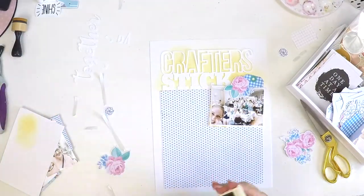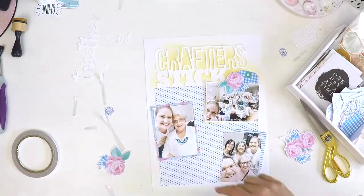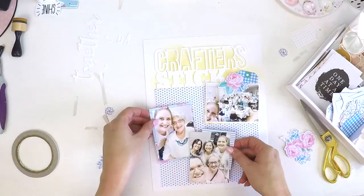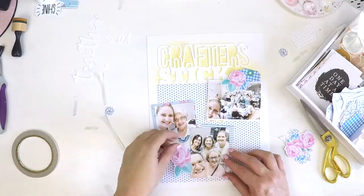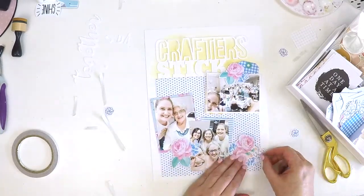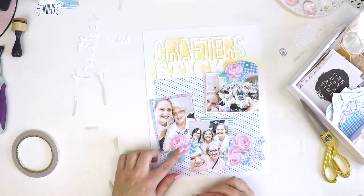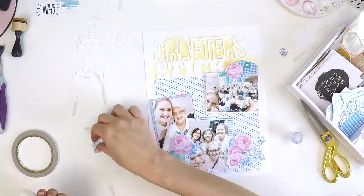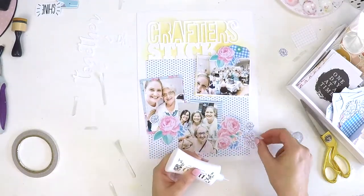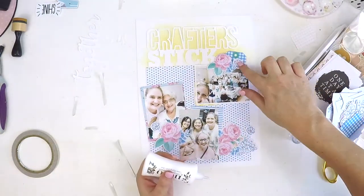The photos I'm scrapbooking are of a recent crop day I held locally with my crafty girls, and I really wanted that white cut file not to get lost on the white background. Using a blending tool and one of my old Stampin' Up inks, I've just blended out some yellow ink to smooth that background. You can see 'Crafter Stick' is really starting to come together. I've set my page out to check everything was where I wanted it, and I've matted my photos to help them not get lost in that busy background with the tiny little love hearts.